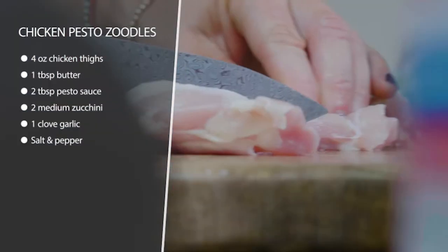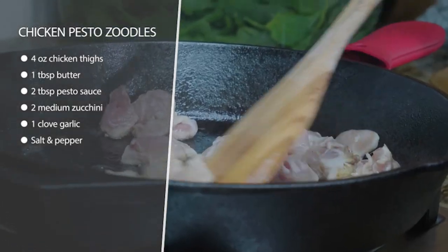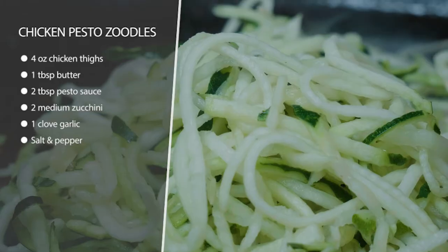We're going to chop up our chicken thighs and then we're going to heat up some butter and garlic in a pan. Add our chicken thighs until they're cooked through and then we're going to take them out.